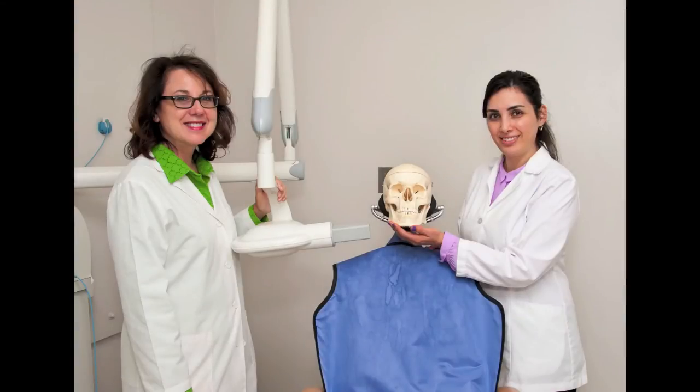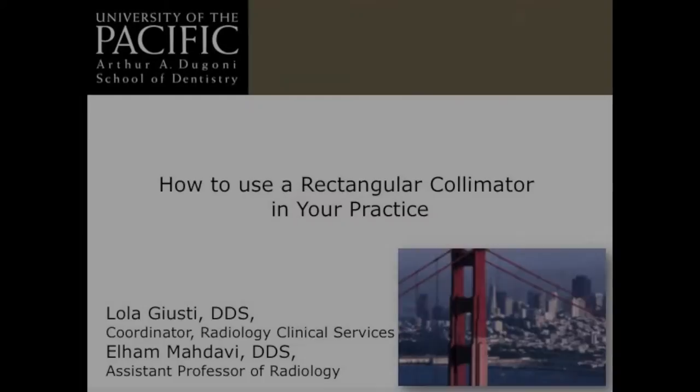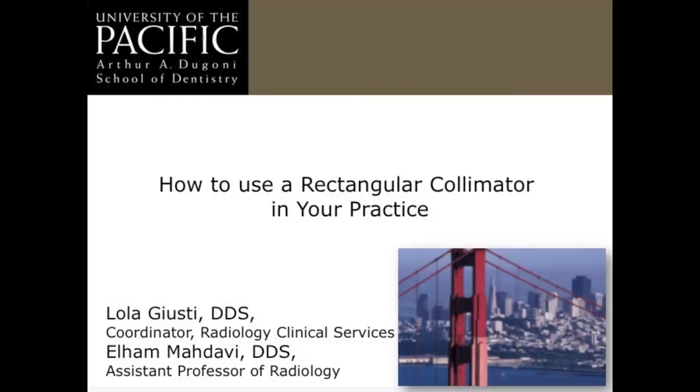Hello, I'm Dr. Lola Giusti and I'm the Clinical Coordinator of Radiology Services at Arthur A. Dagoni School of Dentistry at the University of the Pacific. I'm Dr. Elham Madabi and I am an Assistant Professor and Radiology Faculty at the Arthur Dagoni School of Dentistry at the University of the Pacific.